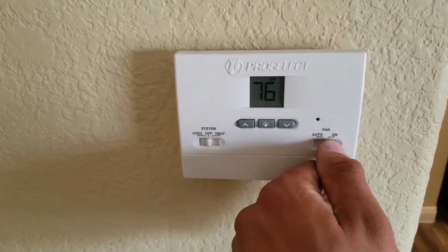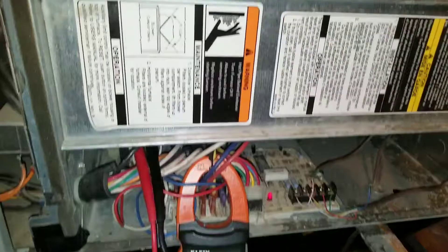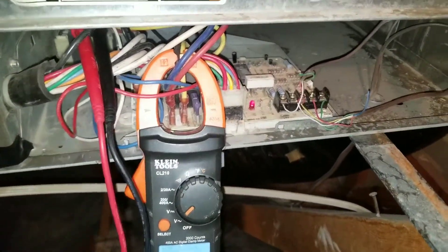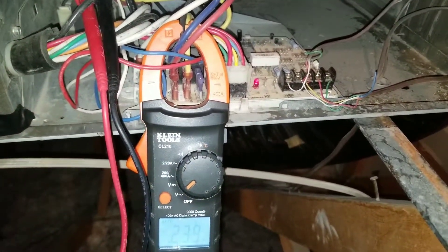I'm going to turn my blower back to the auto position, and that should turn my blower off. My blower motor turned off. Now when I take my leads and test my common terminal to my green — the G terminal — I shouldn't have any voltage coming through my multimeter.